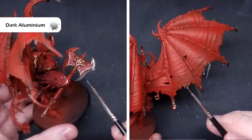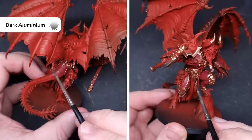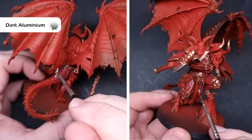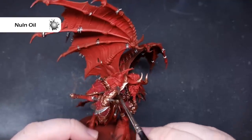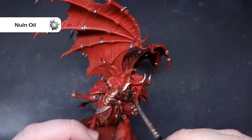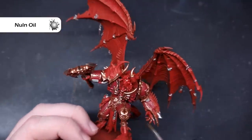If you have Leadbelcher you can use that instead — I just prefer Dark Aluminium because it flows a little better. Take your time and make sure you cover all the silver areas including all the chain links on the wings. Before shading, make sure you've corrected any mistakes or overspills, then we'll take some Nuln Oil and paint it over absolutely everything apart from the wing membranes, which are going to be black.